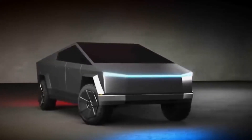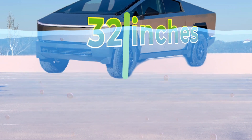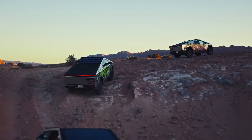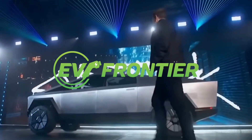This beast of a truck can handle water up to 32 inches deep, right up to the tops of the stock tires. But what does that mean for you? Stay tuned, because we're covering everything you need to know about how the Cybertruck conquers these challenges and more. Welcome to EV Frontier — let's get started.